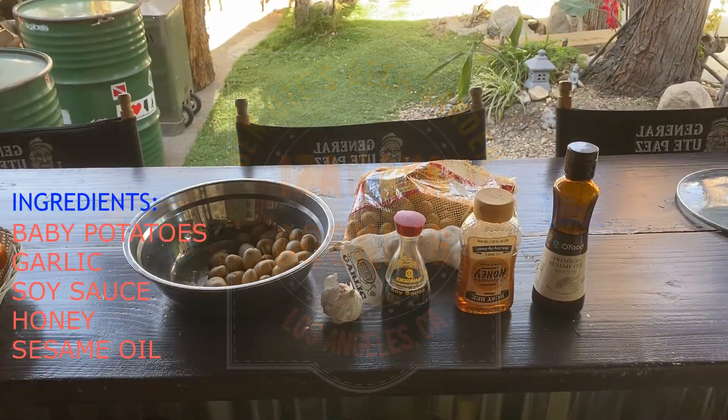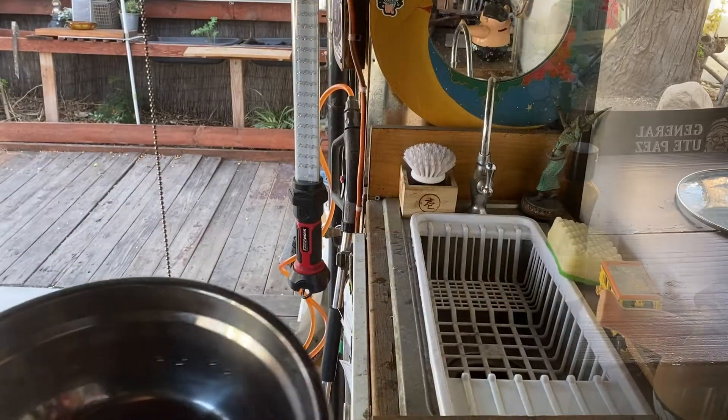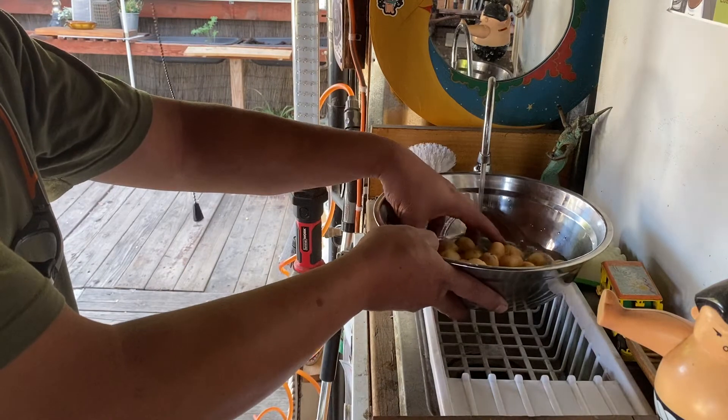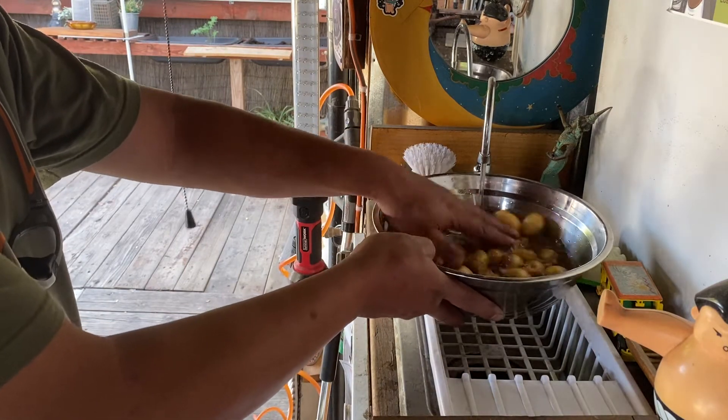The ingredients will be about a pound of baby potatoes, garlic, soy sauce, honey, sesame oil, and of course the baby potatoes. What I would do is wash these baby potatoes with water.